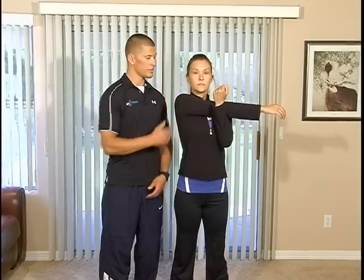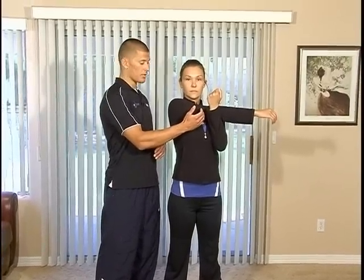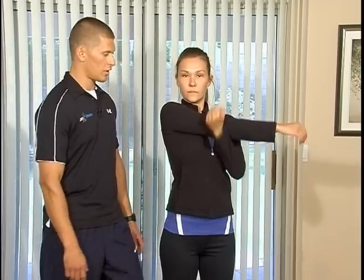Carrie's going to bring her arm across her body. She's going to put her left hand over that elbow right around the tricep area. She's going to keep her back nice and straight and breathe throughout the exercise. She'll hold this for 30 seconds, putting pressure on it until she feels tension, holding that position. And then as the tension goes away, she can add a little more pressure. And we'll switch arms.